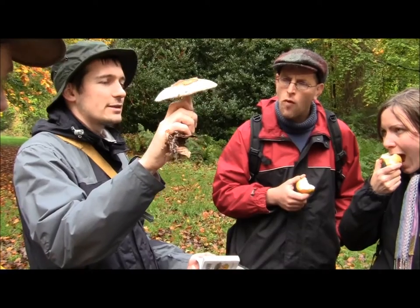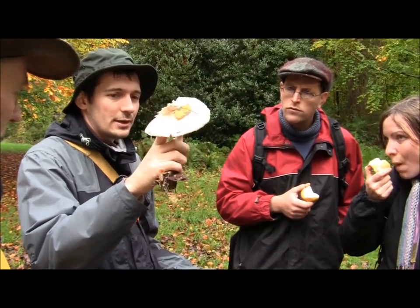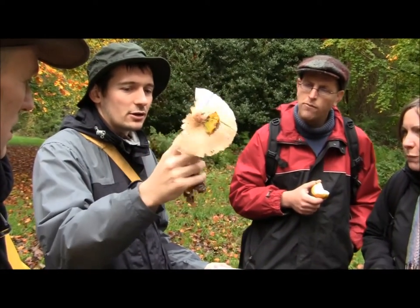If this was a plant, that would be called a stem, but in a mushroom it's called a stipe. The stipe is like the stem equivalent.